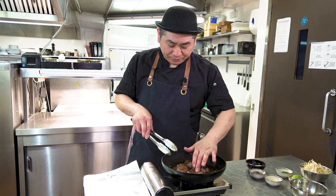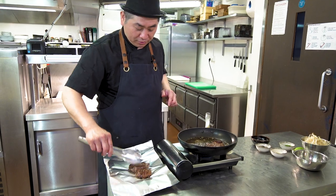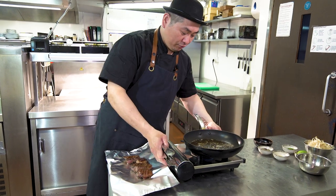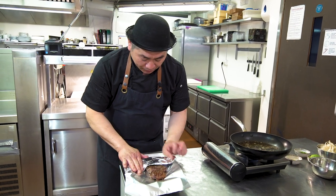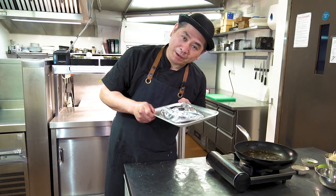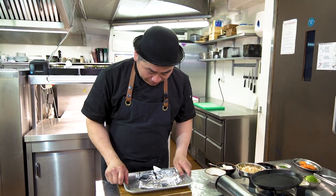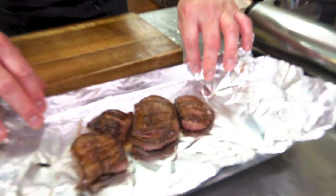When you touch it — if the meat springs back, it's ready. So then now we're going to rest it. Take it out from the pan, wrap it in kitchen foil — aluminium foil. Let it rest a little bit, five minutes. After five minutes rest time, now we can cut the steak. Look — nice and juicy!